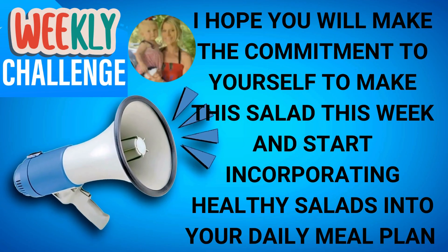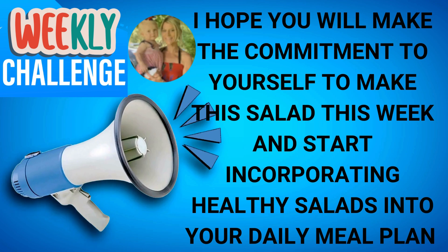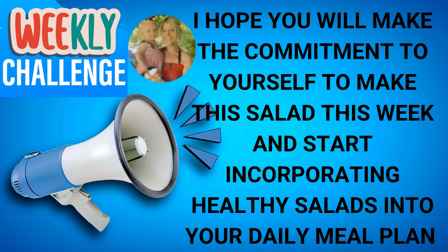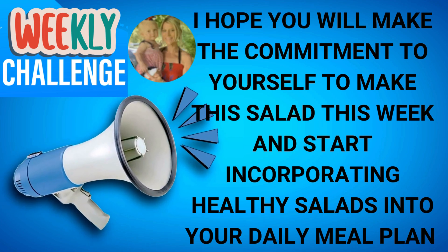I want to say a huge congratulations to everyone who has already joined in the weekly challenge. We are on salad number 16 and you should be so proud of yourself. If you're new here, it's not too late to start. Simply make the commitment to yourself to make the salad along with us this week and start incorporating all of my healthy salads from my Weight Loss Salads playlist into your daily meal plan.